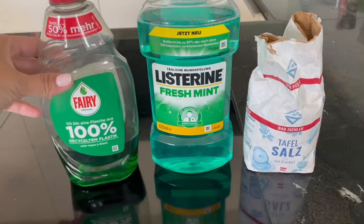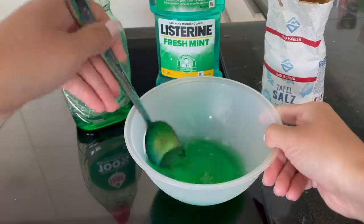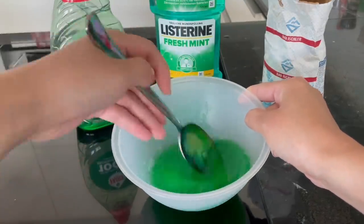The last DIY is making a frozen slime using dish soap, mouthwash and salt. This recipe is actually pretty old but it keeps resurfacing and going viral every couple of years, so I'm going to try it out here and give you guys the definite answer.